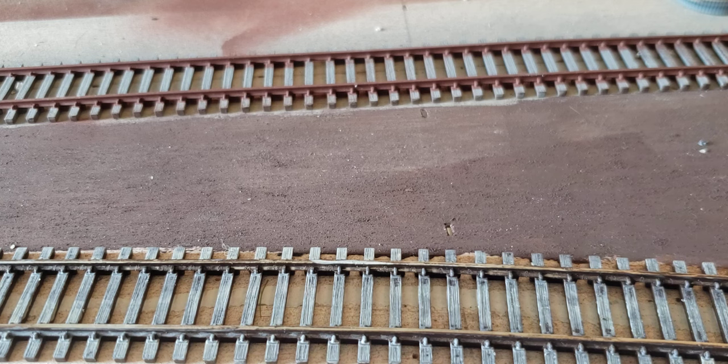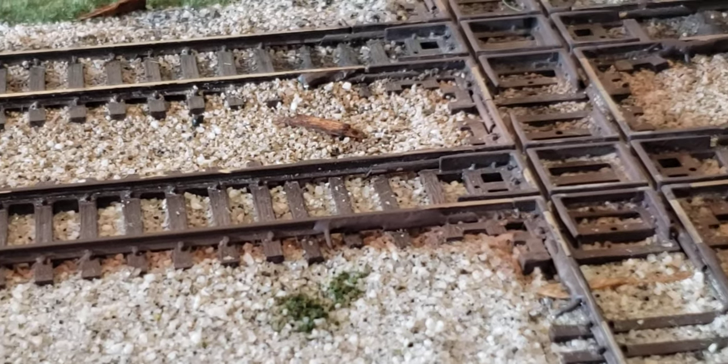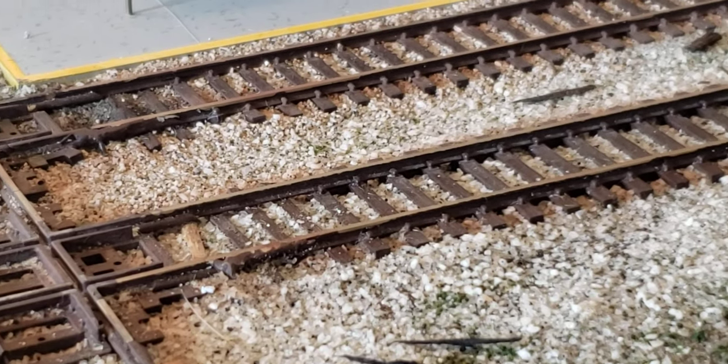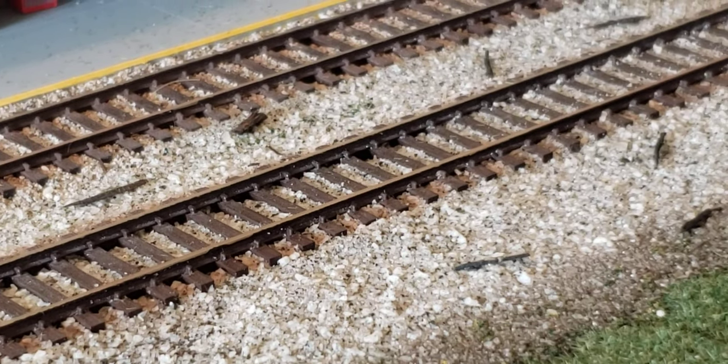For the short line that I model in coastal South Carolina, that is a correct color for unused track. The track you saw earlier on the double track main line is a heavy, everyday-used main line, so it would be more of that slightly rusty but almost greasy brown kind of color that most main lines tend to be. Here you can kind of see what I'm talking about — the other paint was more of a light rust color, whereas this is more of a blackish brown, with lighter brown airbrushed over the ties and ballast to represent rust runoff from the tie plates.